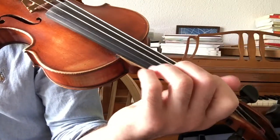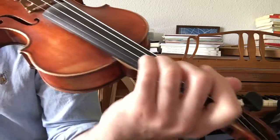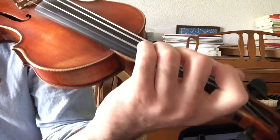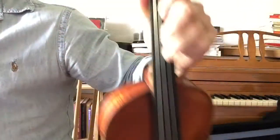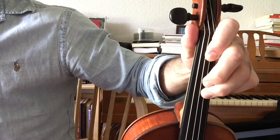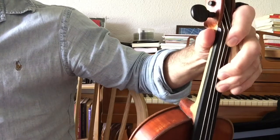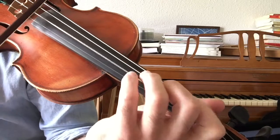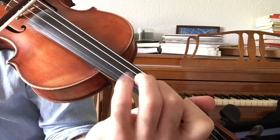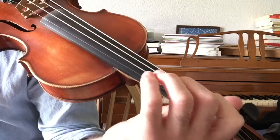That will be the beginning of an A major scale. Then it's a matter of doing it over and over again until you've found the spacing for all the fingers, which will end up looking like this. You have a bigger space here, barely any space here, and some space here before the end of the string. Over time, your hand starts to naturally form in that shape, and that's how you can play quickly, because your hand is already in the shape.